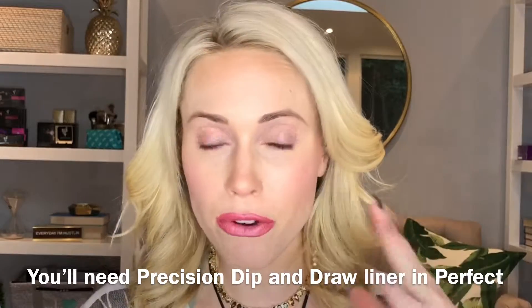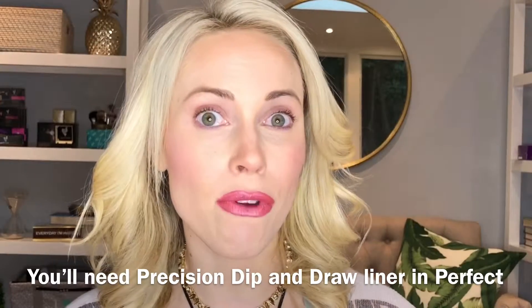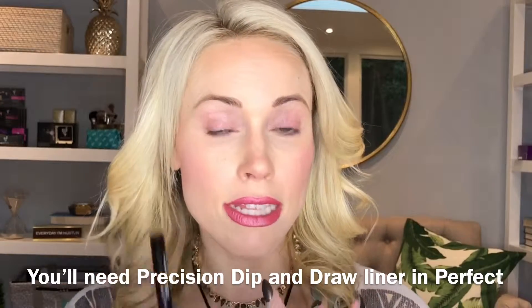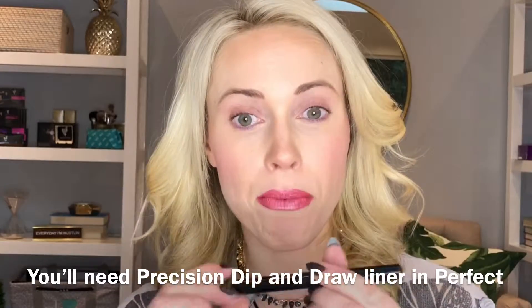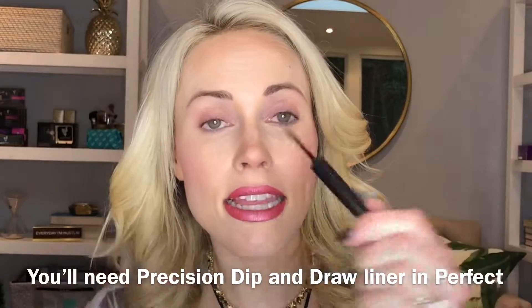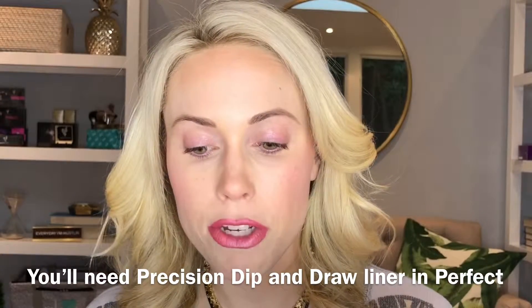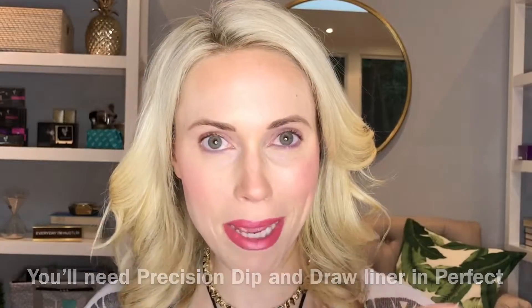It's not going to come off when you cry, nothing. And it comes off super easy at night whenever you are washing your face with cleanser and water and friction — it'll come off easily. Great product for a winged liner and the pen is super precise. I'm about to show you how to do it, hope you love it.